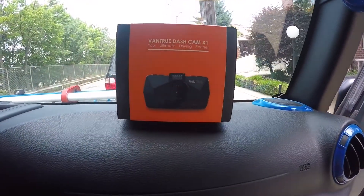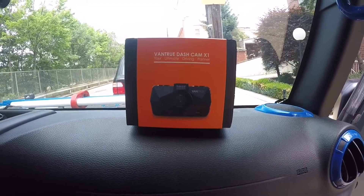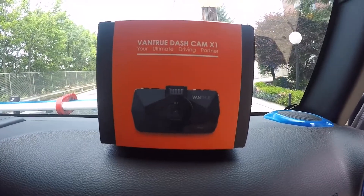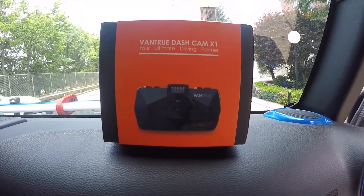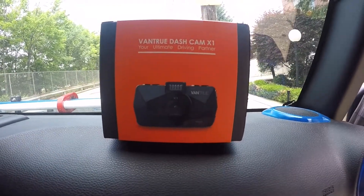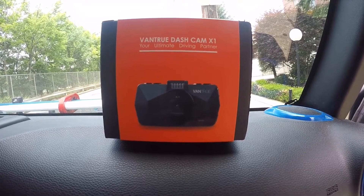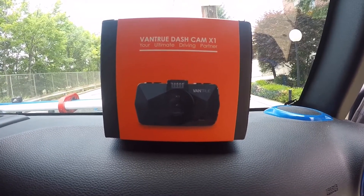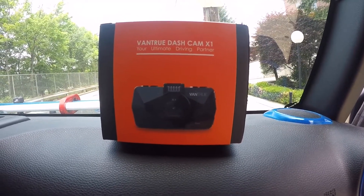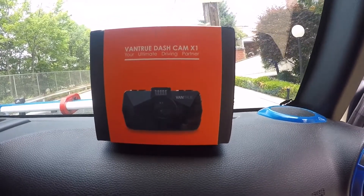Happy 4th of July 2018 everybody. I'll start off the video wishing everyone a happy and safe 4th of July. Today I'm going to talk about this Vantrue dashcam, the Vantrue X1. Since today's 4th of July, it's a good day to talk about having a dashcam — a lot of people on the road, a lot of distracted drivers. We all know what people do on 4th of July: they drink and drive. Don't do it.